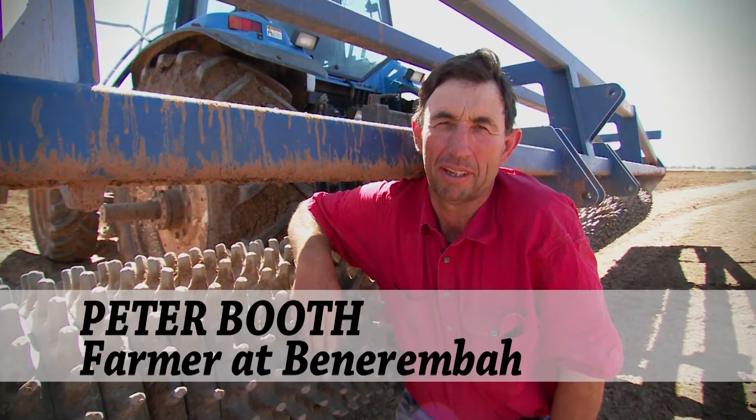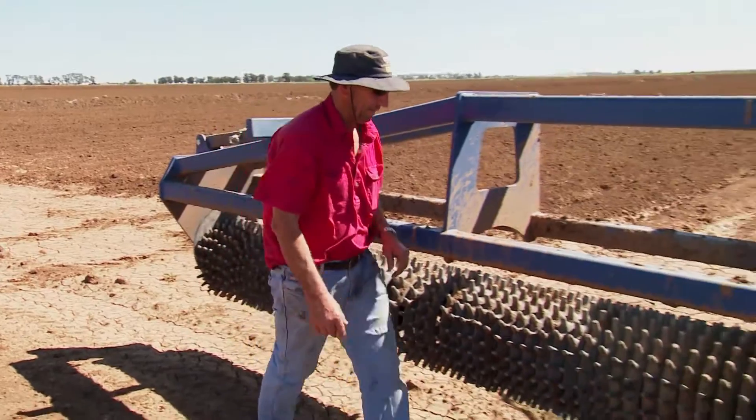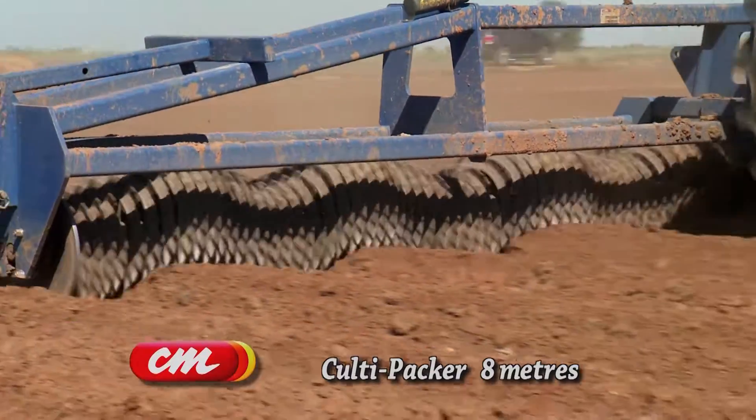Hi, I'm Peter Booth. I'm a farmer out at Bunirinbar. I purchased this Koldy Packer from Collier Miller earlier this year. I've previously used one before and found it a very effective implement.